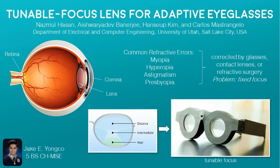Good day everyone. I am Jake Yongkorn. I'll be reporting about Tunable Focus Lens for Adaptive Eyeglasses, which was developed by a group of researchers from the University of Utah.